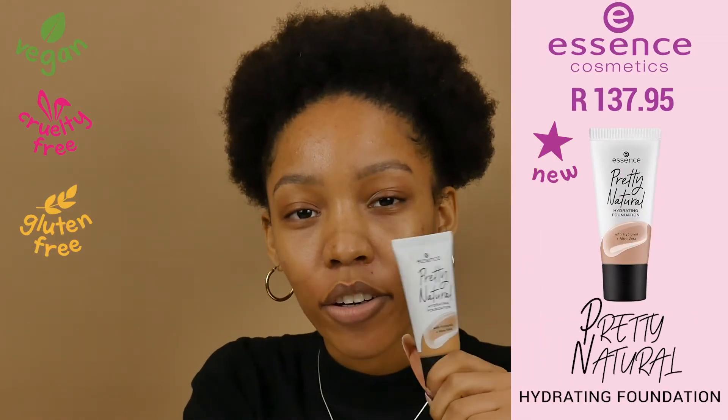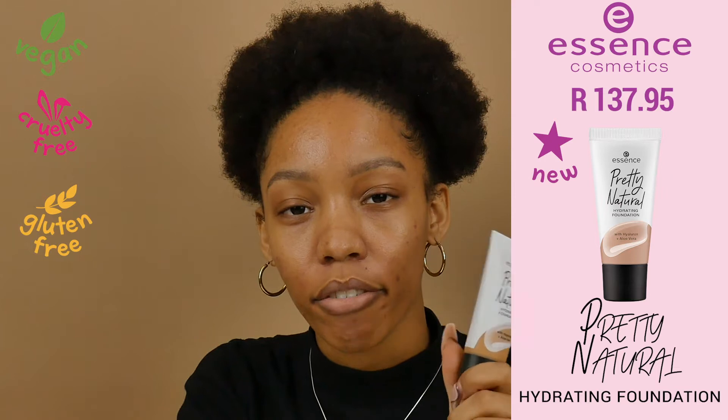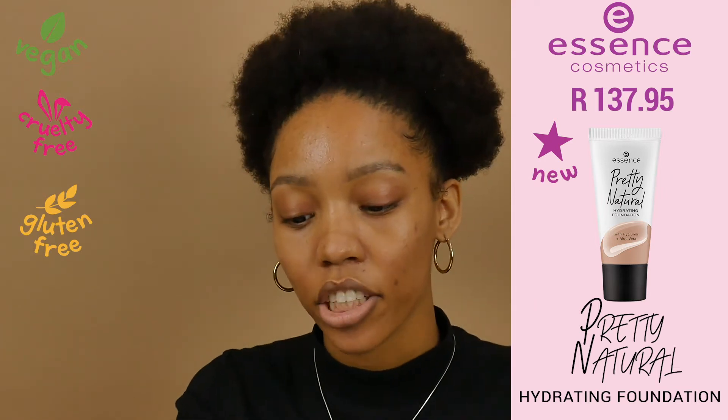So now we're going to apply shade 210. While I'm applying the foundation I'm just going to go through a bit of the facts and the benefits that this foundation has.